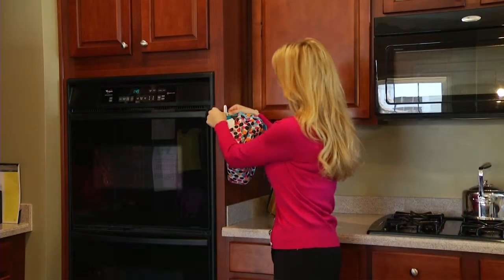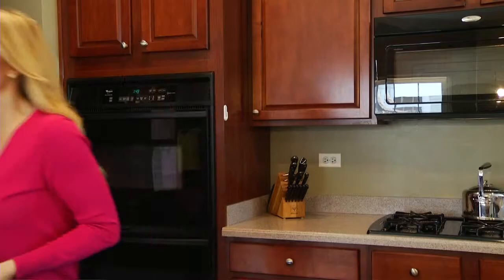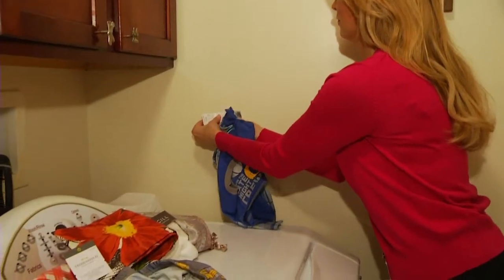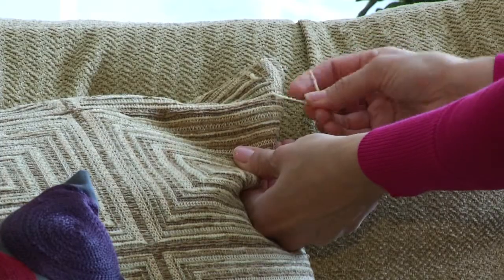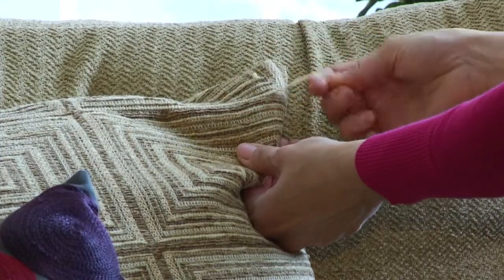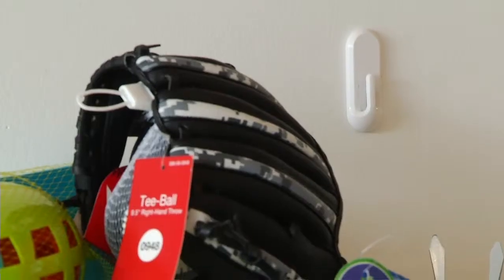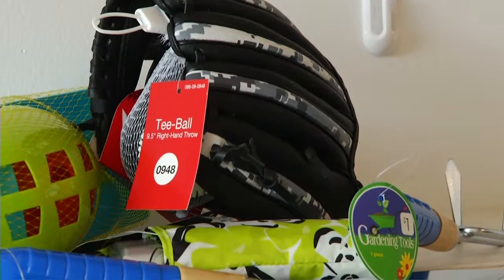Easier to use than scissors, the Whizzer can be installed in any convenient location. Put one in your kitchen for all of your household items. Hang one in your laundry room for clothes and linens. Tired of frayed edges on pillows? The Whizzer can fix that problem quickly and safely. Keep one in the garage for all your sporting gear and tools.